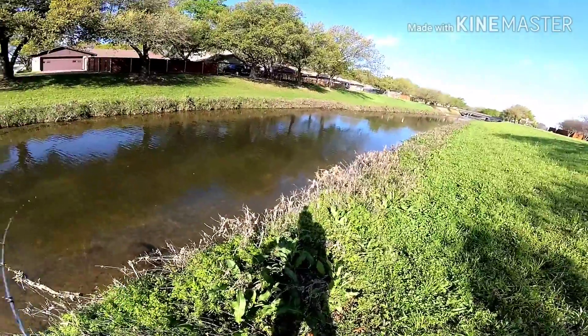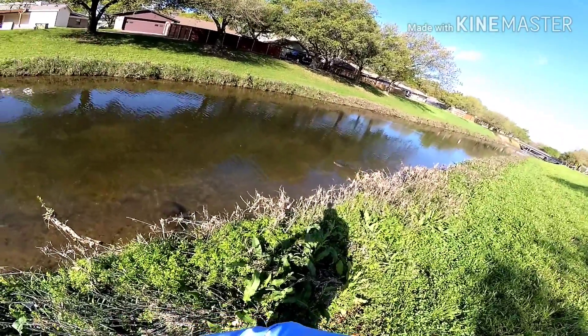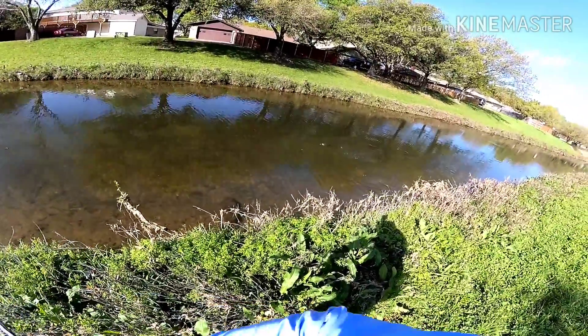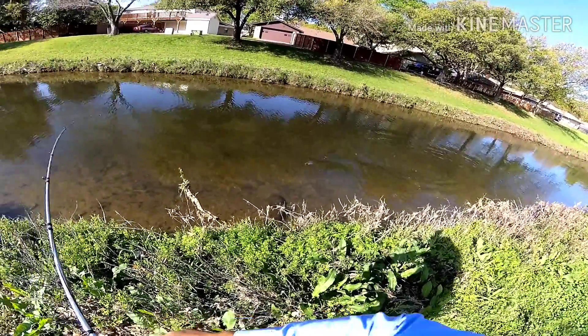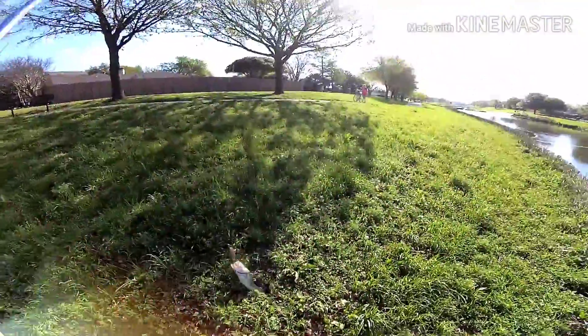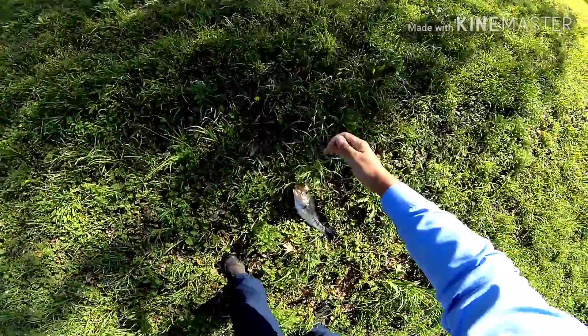Got one! I got one! Look at that. Whoa, congratulations. Thank you.